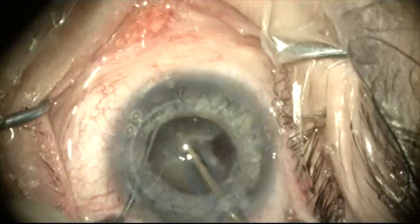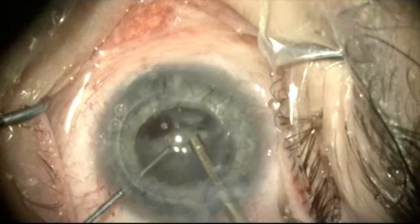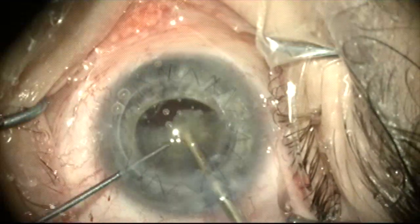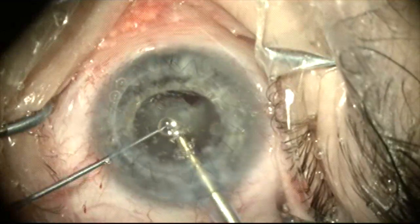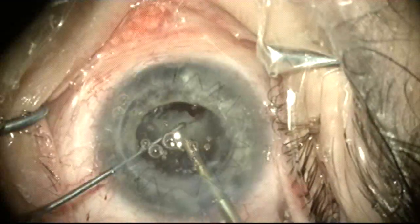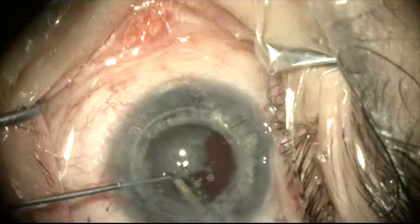The nucleus is rotated and another fragment sliced off, and this can be taken easily as well. This is a dense cataract but there's plenty of room here to work as this is a very large eye.